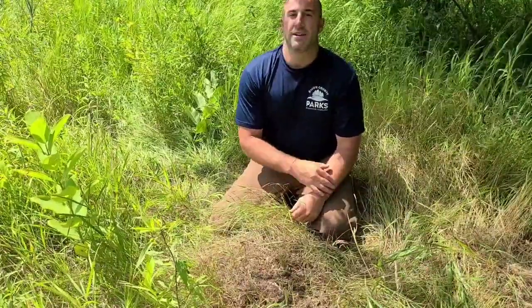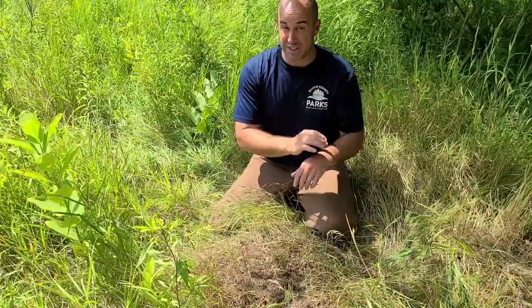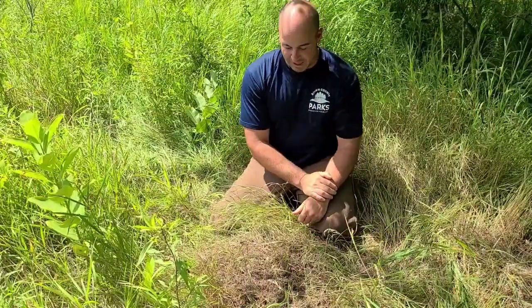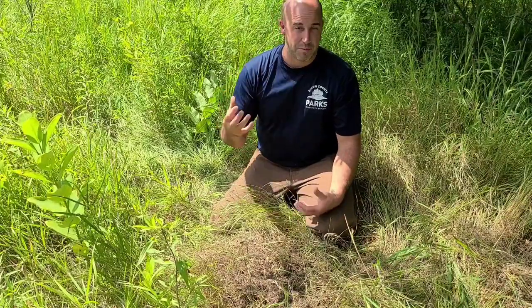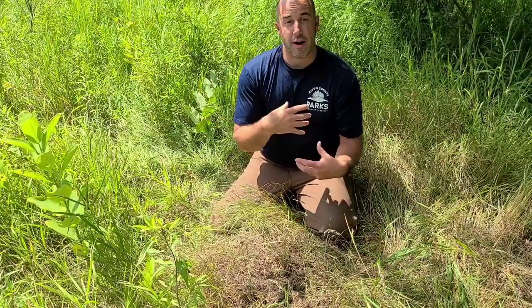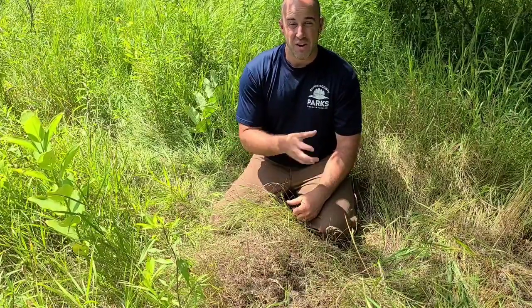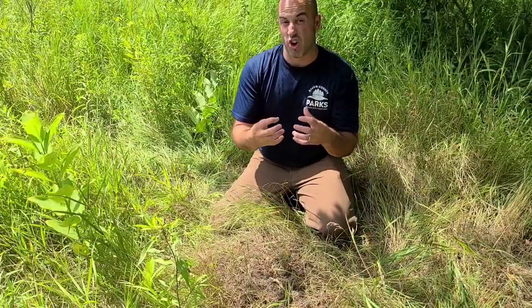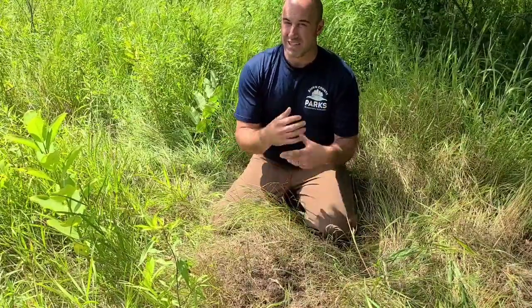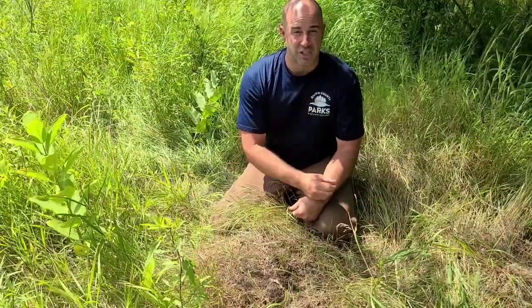Do field ants bite? Yeah, they do have little pinchers and they can bite — it doesn't hurt too bad, and I can definitely testify to that because I've been bitten a few times today. But they can also squirt formic acid out through the abdomen. The formic acid can be very irritating to the skin — it's actually also found in stinging nettle — and it's all used for defense.